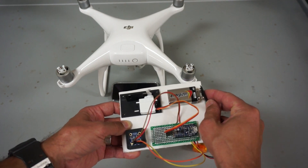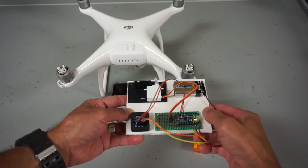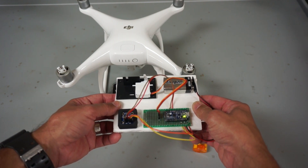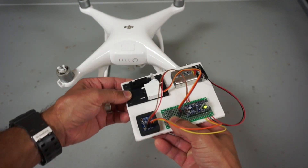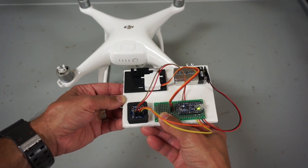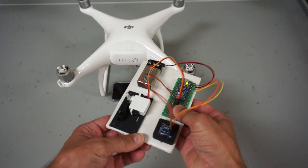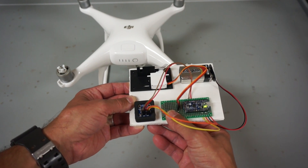Let me go ahead and demonstrate that. I'll power this circuit up — this is the Pro Trinket from Adafruit, and I've been working on getting the circuit smaller and smaller. I'll simulate a nice yaw of 360 degrees. You can see the servo opens. It'll stay open for five seconds and then trigger back, ready for another rotation.